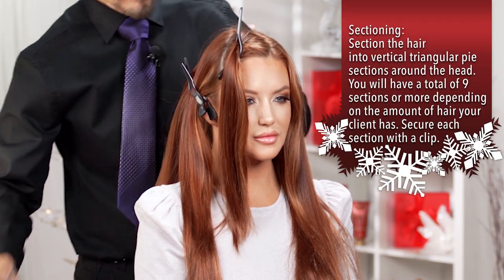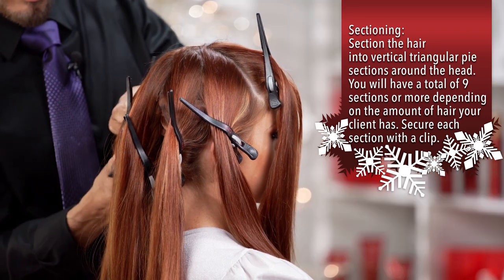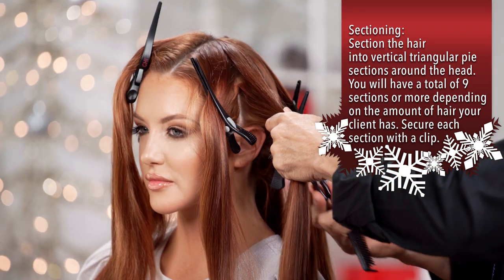Start doing the sectioning. Make like a pie section in the full head — about eight or nine sections.